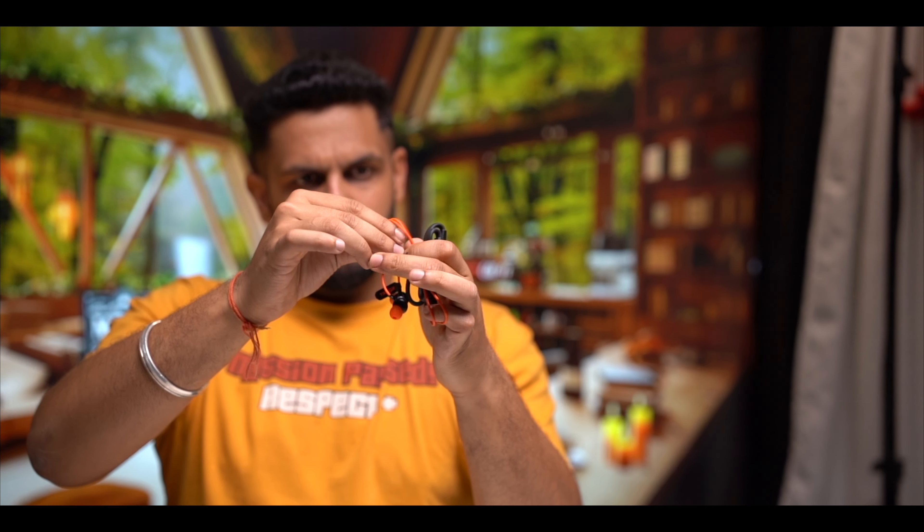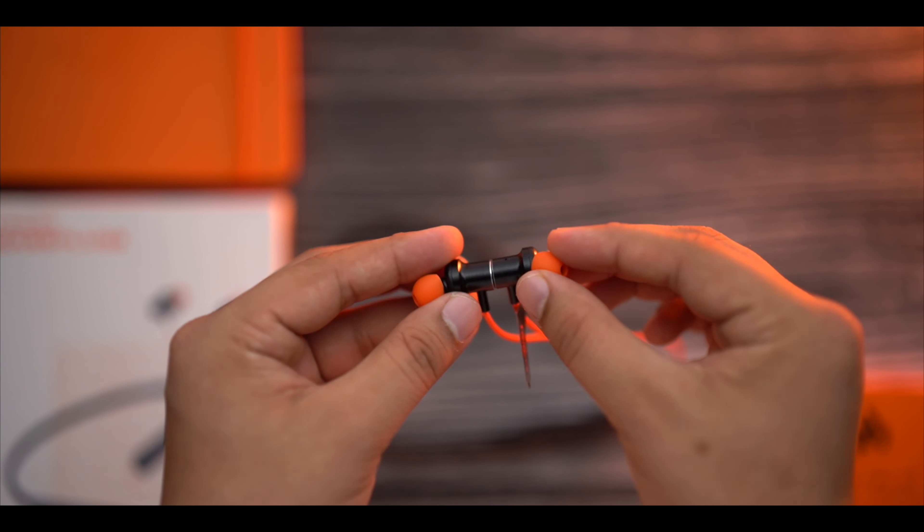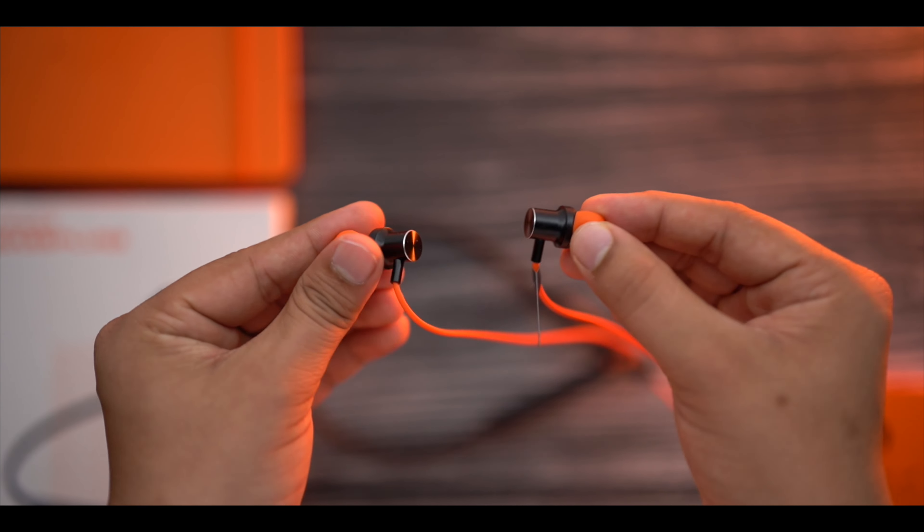Regarding the wiring, the quality is quite good. With the high-quality wiring, you are also provided with magnetic ear tips. The magnetic ear tips are very good.